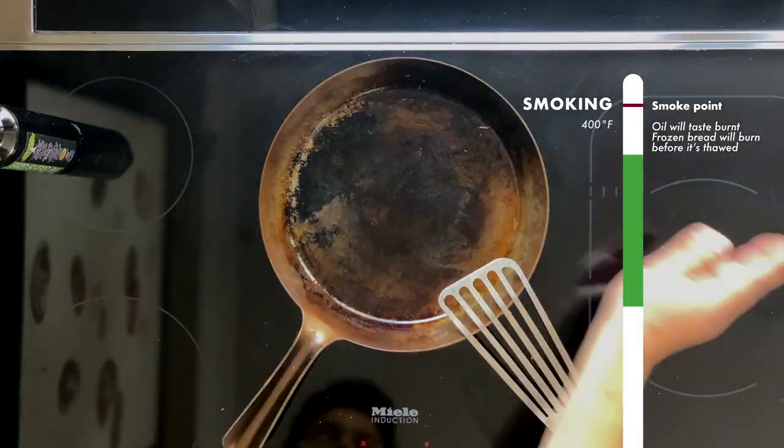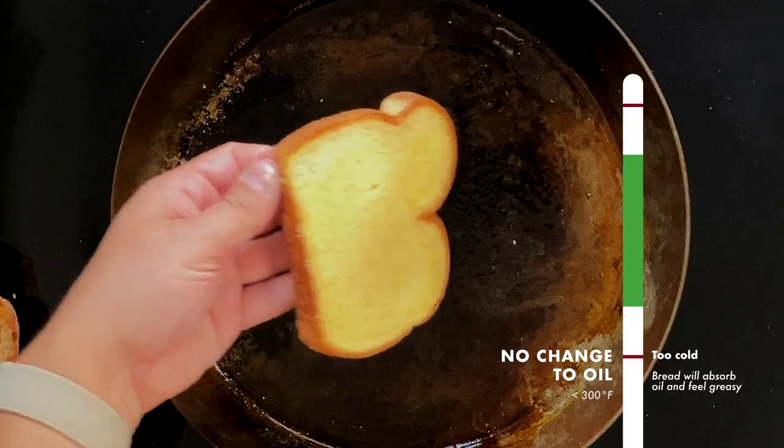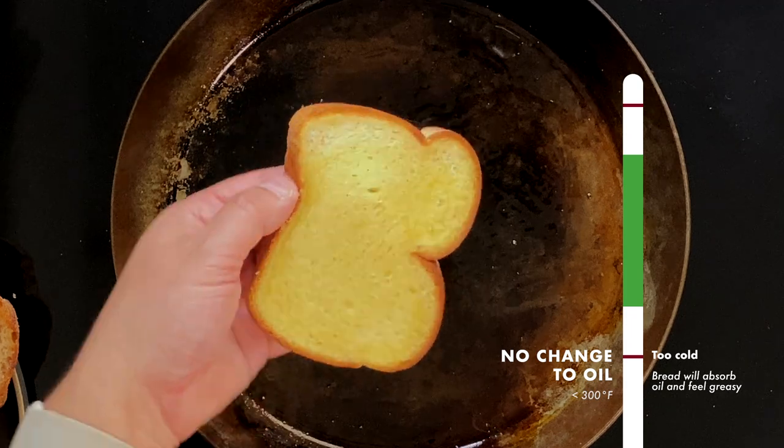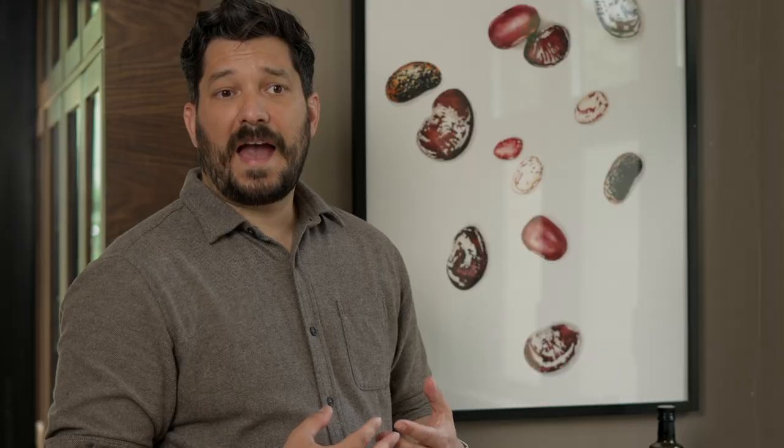If your oil starts smoking, your pan is too hot. If it is too cold, your bread will immediately absorb all of the oil — you'll kind of see it pull away from the sides of the pan. And that's fine, you'll still get one really nice crispy side, but the other side might be a little bit drier.